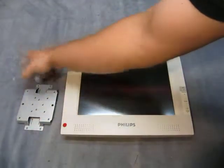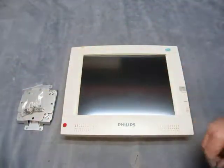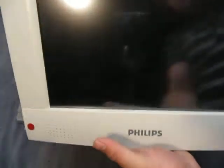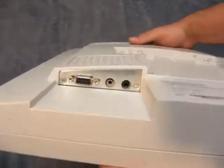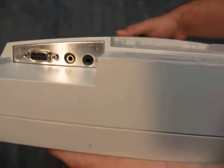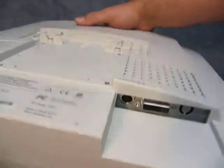You get the mounting plate with all the screws here. As you can see there's no cracks, and it doesn't look like any pixelation or anything. As you can see there's a power supply right here — it's a specialized power supply.